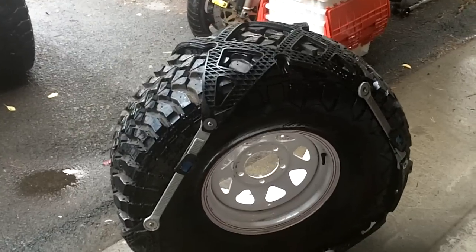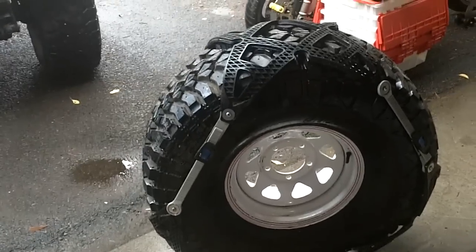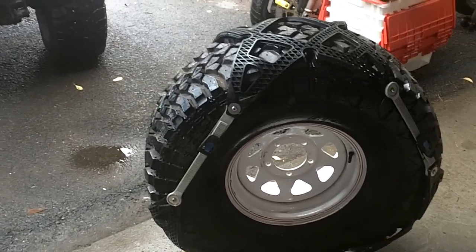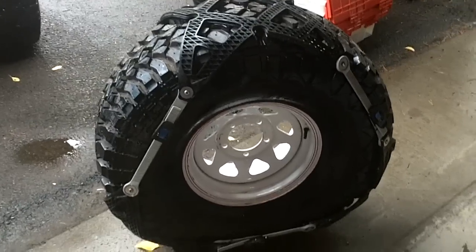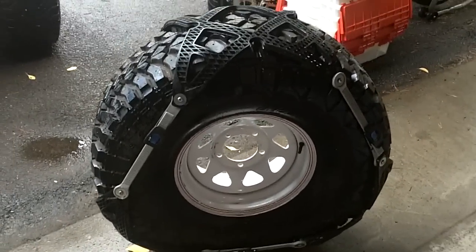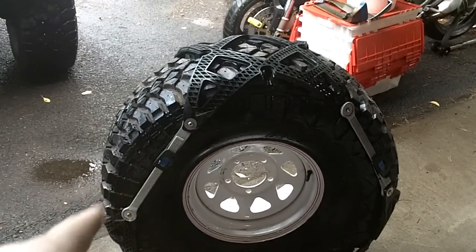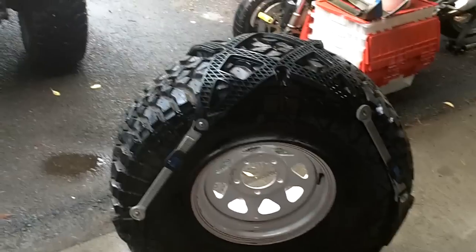When I first got these, a buddy of mine was using them on his Toyota and loved them — they were awesome. He used them in deep snow and absolutely just tore it up. Now the company says you can use these on dirt, sand, mud, and a lot of other things, but notably this version two with the ratcheting strap is a little bit weaker.